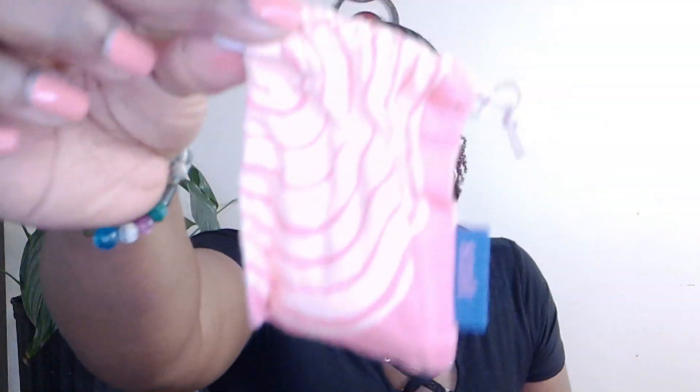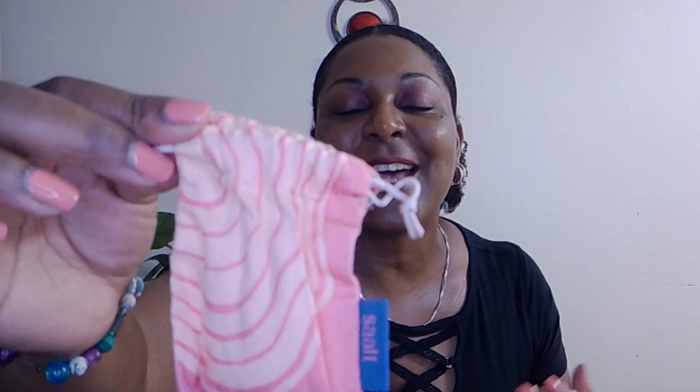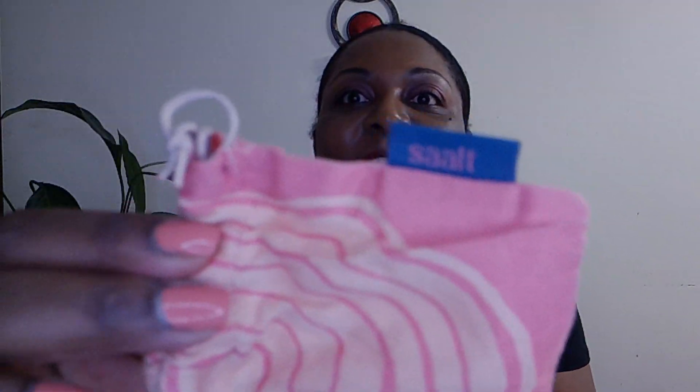So let's get into what else came in the package. They came with these cute little baggies to hold your menstrual cups in, which I thought was so adorable — these were like big selling points for me because I like cute stuff. It has the name Salt on the side. They're really cute little pouches that you can hold your menstrual cup in.